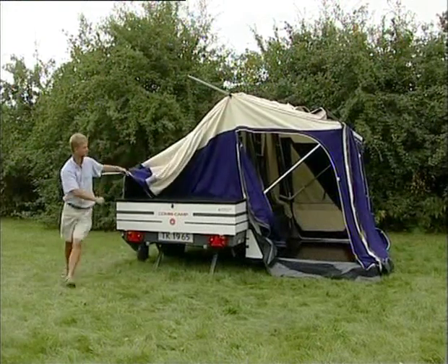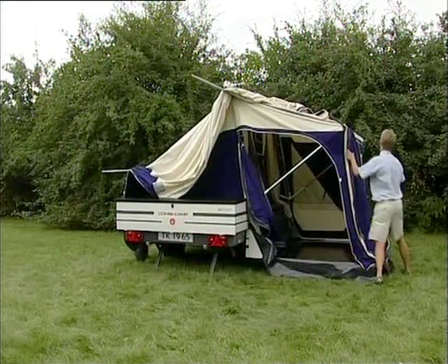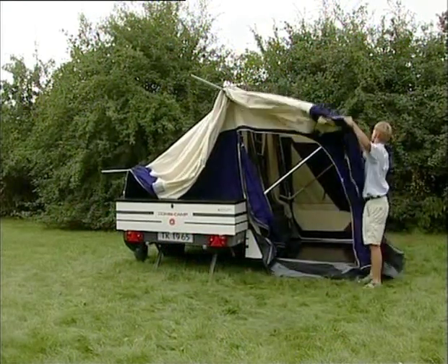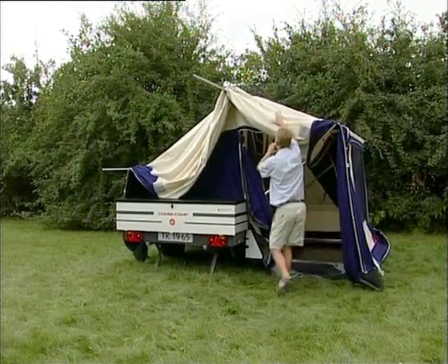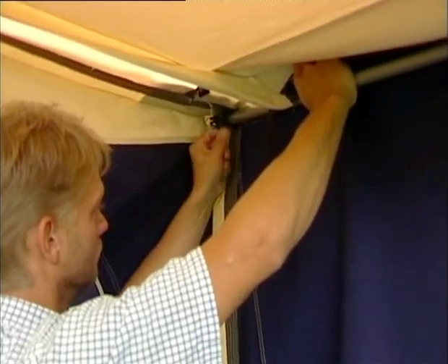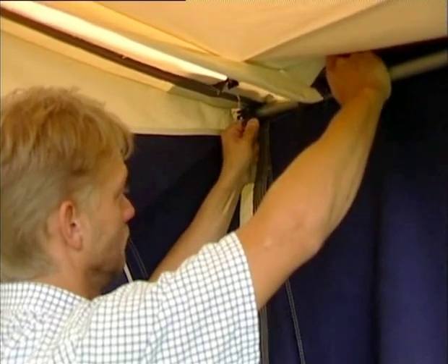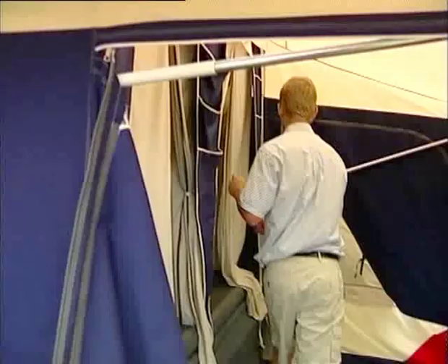Pull the sun kitchen awning forward over the trailer tent. Remember to pull into place the rain border over the zips, as you will not be able to reach afterwards. Pull the large poles out and place them in the PVC pockets on the underside of the awning. Extend the integrated poles and tighten the black wing nuts.